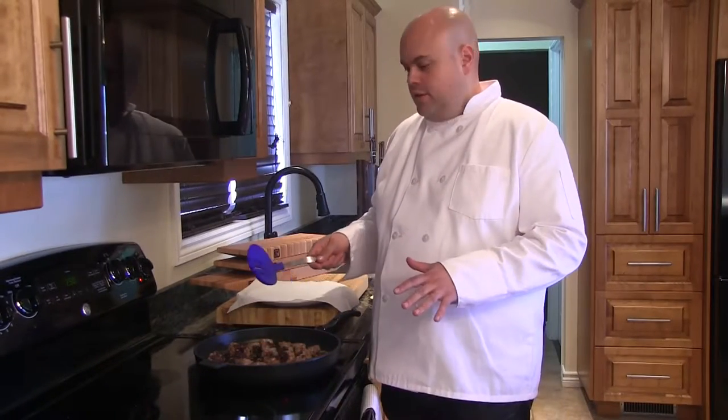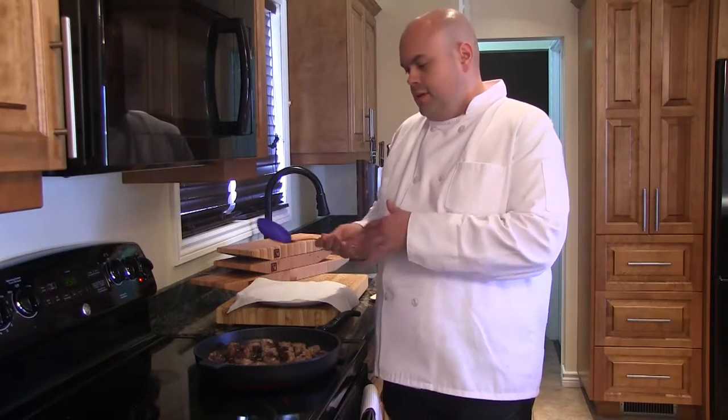Our meatballs are almost cooked. We're going to take them out of the pan with a slotted spoon and place them aside on paper towel while we prepare the sauce.